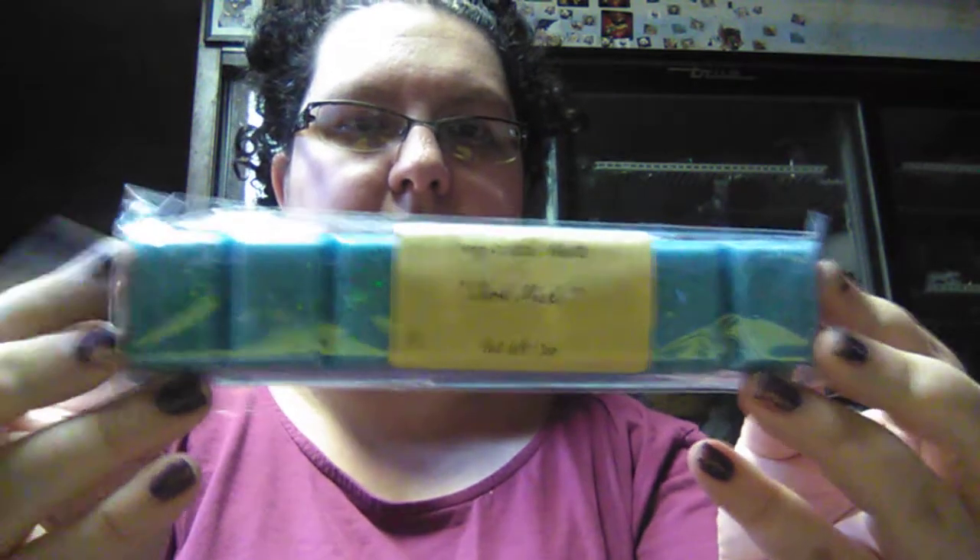All you do is just snap it and you have a single one for each use. She packages these really, really well, and the shipping is very quick. I think I ordered this Friday or Saturday and I'm getting it now on Wednesday, so she does ship pretty quick.